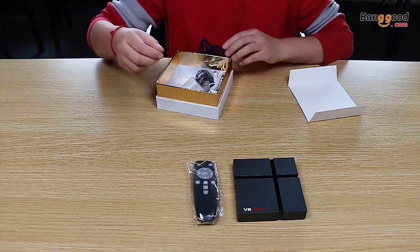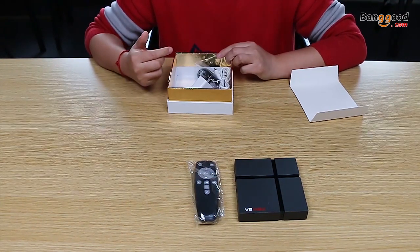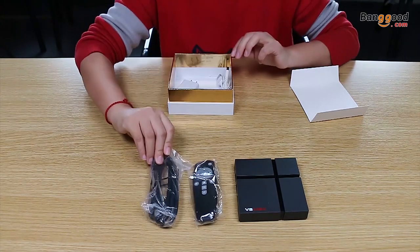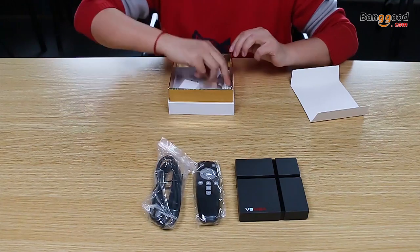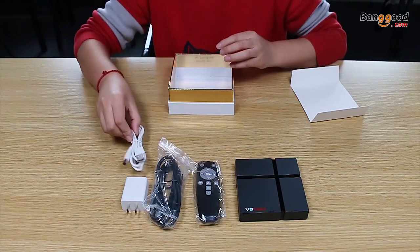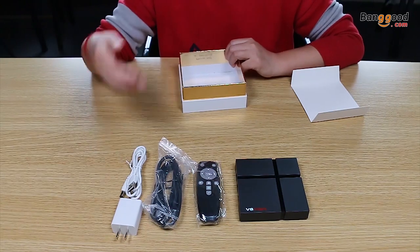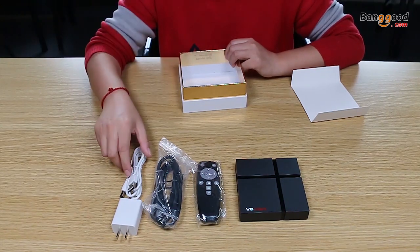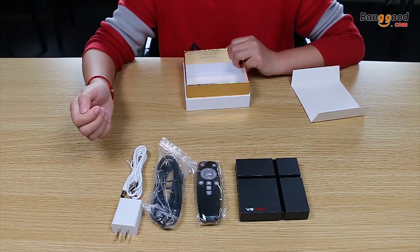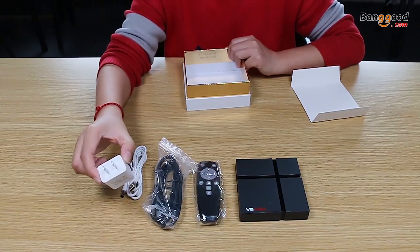This is a mini remote control. It's small but has a very good function — it can control the TV box and also the TV together. This is the HDMI cable. For the adapter, we made a new change: previously it was one body, but now we separate the two parts. So if you lose the adapter or receive the wrong adapter standard, you can only change that one piece, which is very convenient.